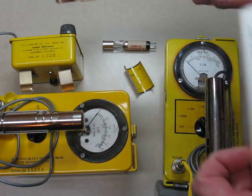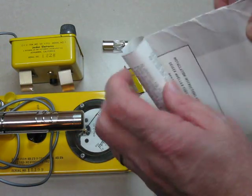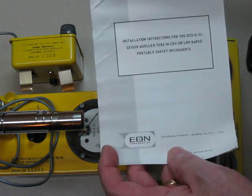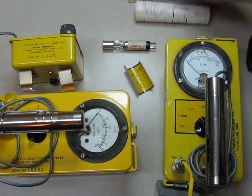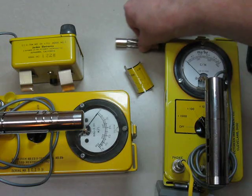It came in this kit box with an instruction sheet. Dr. Frame at Oak Ridge Associated Universities sent me this one several years ago. Thanks, Dr. Frame.